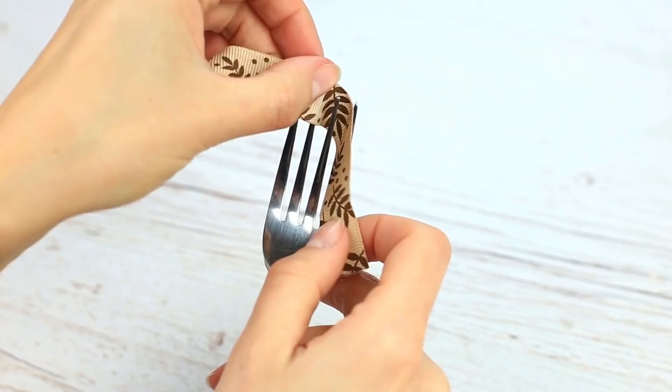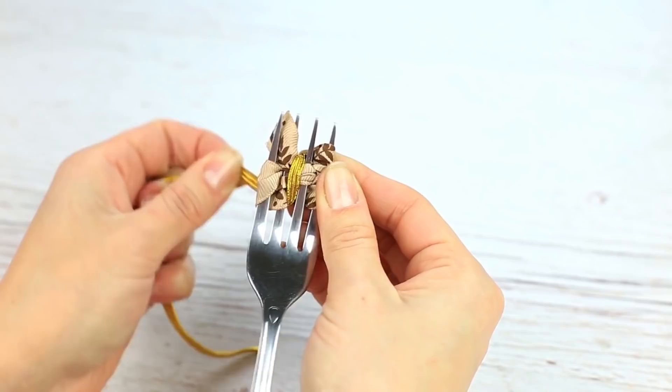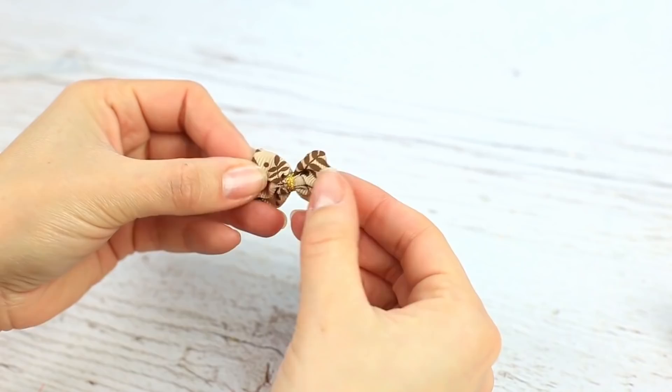If you need a small bow, use a fork. Pass a thin ribbon through the fork tines from the root to the point. Wind the braid around the middle, pulling up. Tie a knot and take it off the fork.